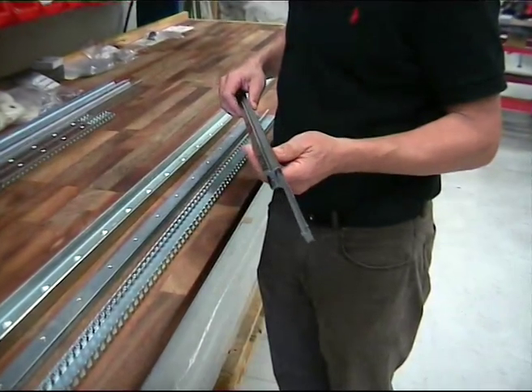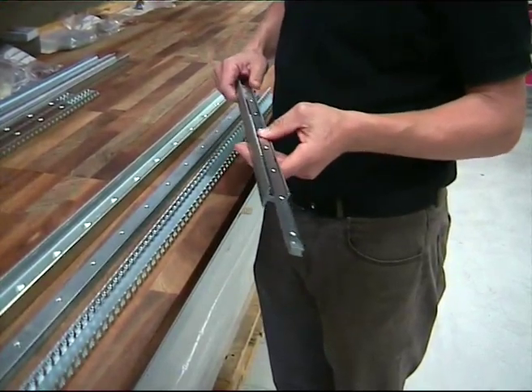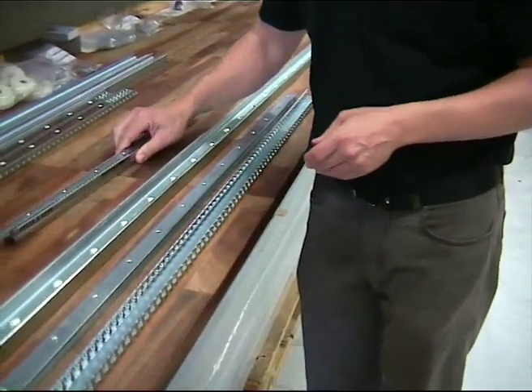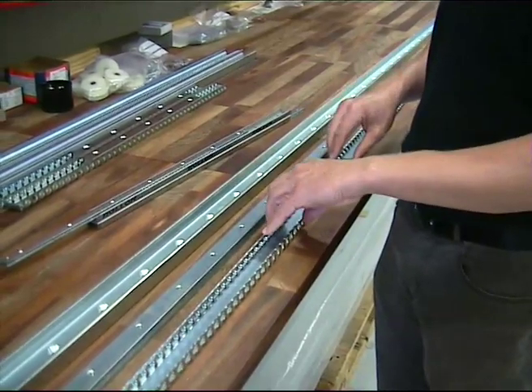I am now going to show how we make the hardened telescopic rails. This type is a DE telescopic rail. From stock we pick a rail, a slider, and the ball case.